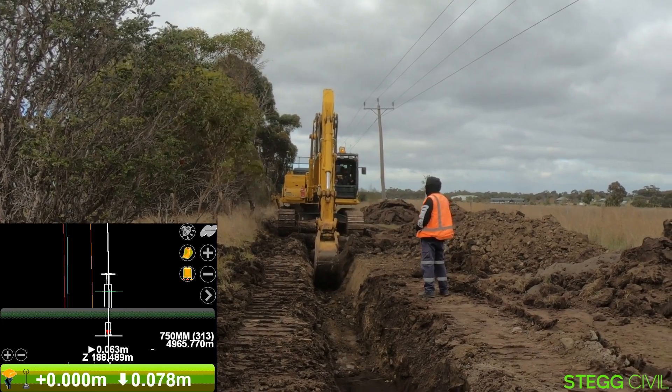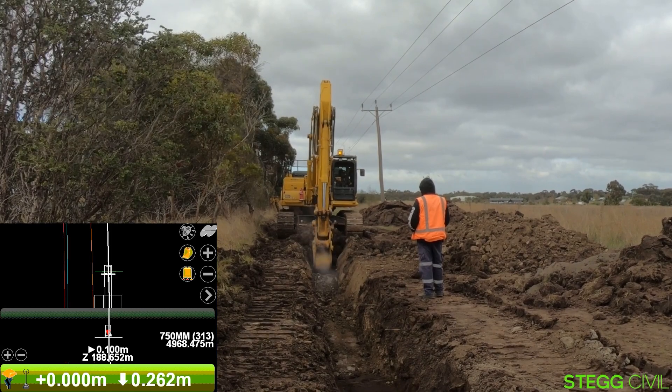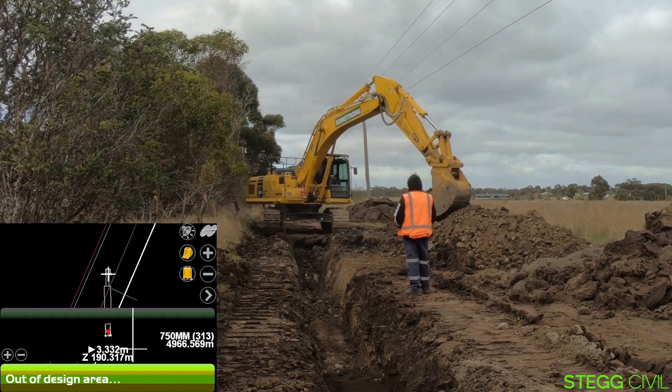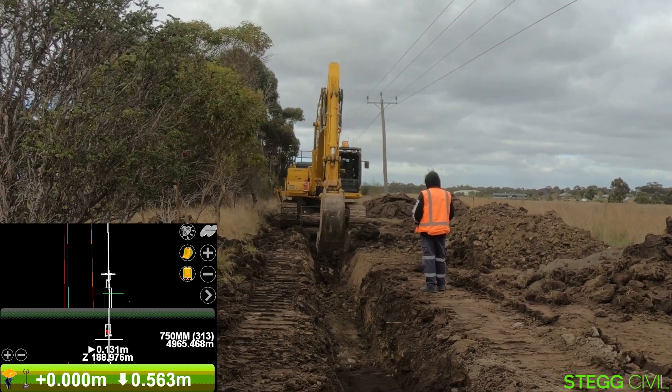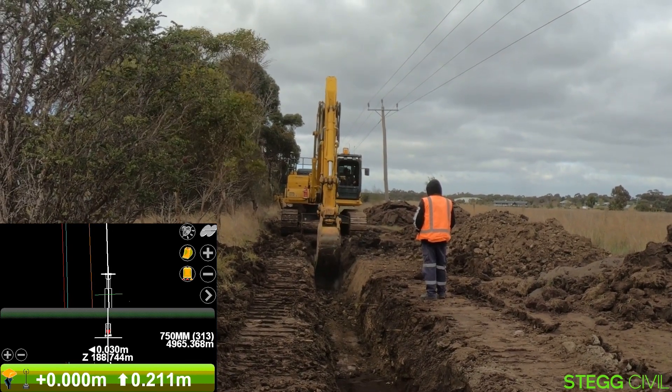It's a bit tricky here because he's got rock and all sorts of material — you can see him scratching away at a big chunk of rock. But in this sort of ground, it just makes perfect sense to use GPS machine control all the time for digging to grade and alignment. You never know what you're going to come across underground.